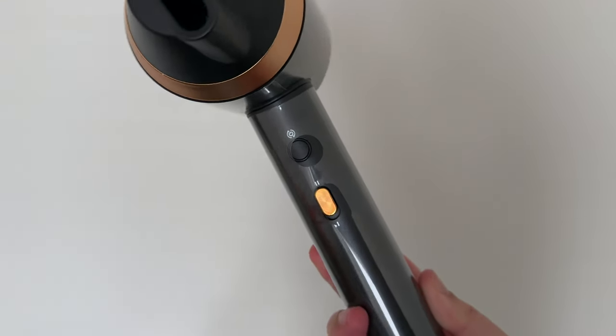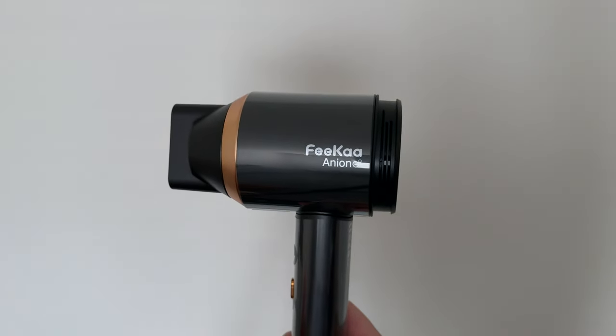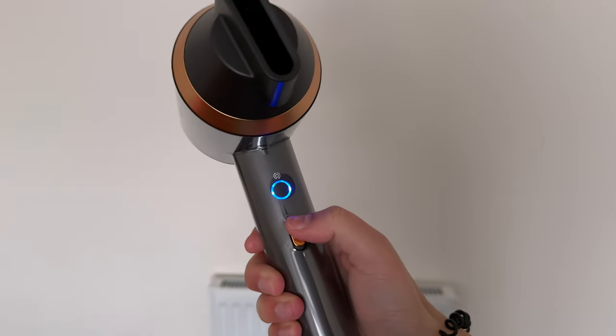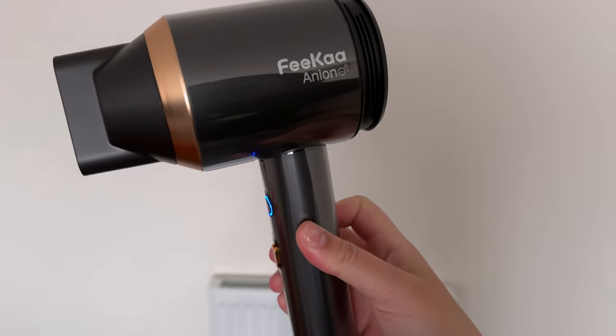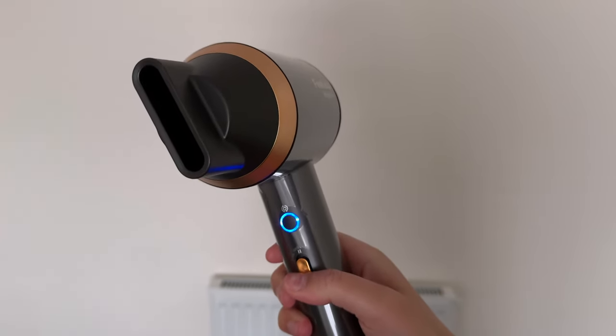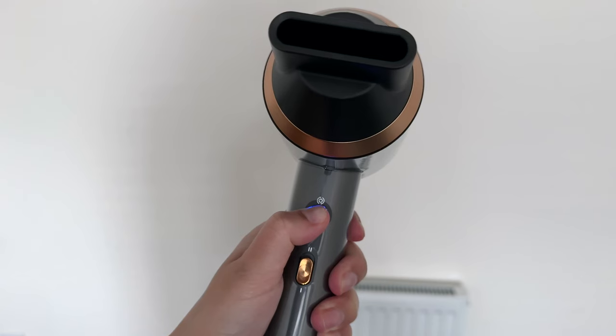You've got the power button and the airflow speed as well, so you can have it on low or high. To turn it on you just press and hold down, and then it'll start blowing. Again, you've got the switch for low or high airflow speed.